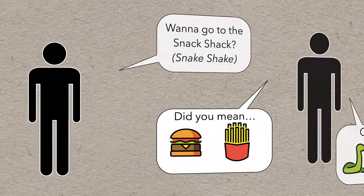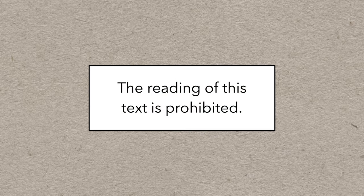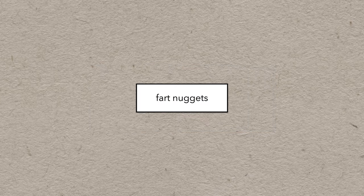Over time, you get used to these weird inconsistencies. In fact, with practice, reading becomes not only effortless but involuntary — you probably can't even look at text without reading it. It's almost impossible; your brain just automatically reads it, whether you want to or not.